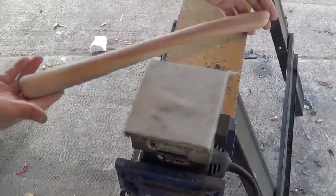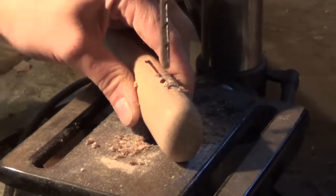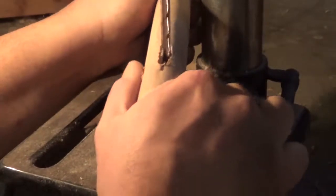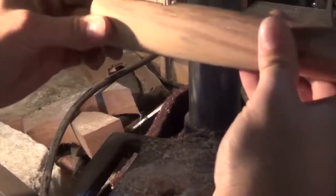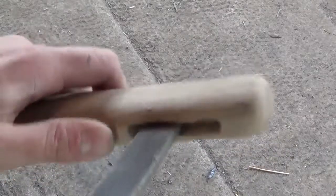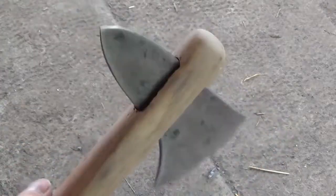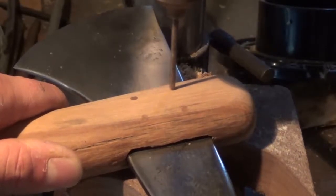Once the handle is sanded to shape, I use a quarter-inch drill bit to start roughing out the socket for the head to go in the handle. I work about an inch from the end, going about halfway in one direction then turning around and going halfway through the other. Then I use files to clean out the inside until the head fits snugly inside the socket.